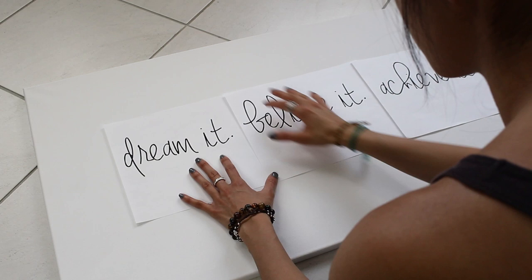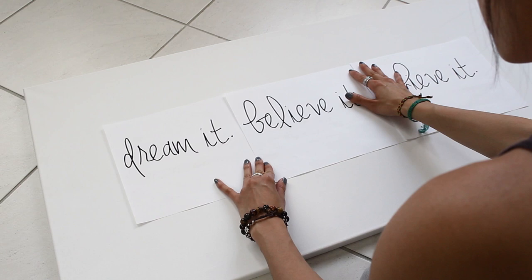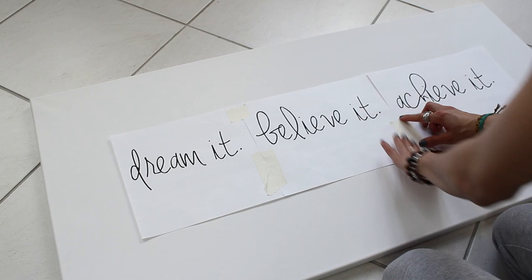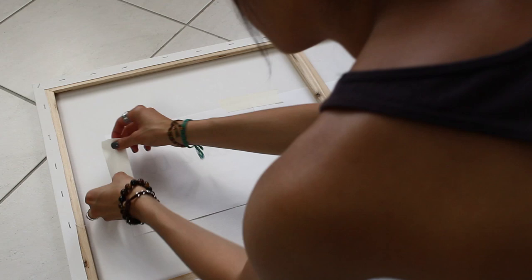For the first canvas, I want to paint a simple inspirational quote. If you're a perfectionist like me, I recommend printing out a quote in the font that you like so you can trace it exactly. What I'm doing here is just lining up the sheets of paper and taping them together so they are in a straight line.